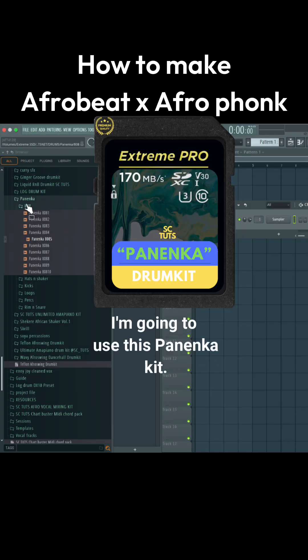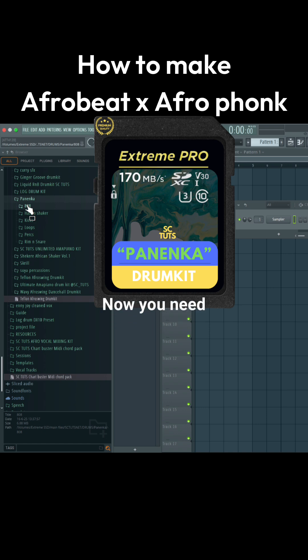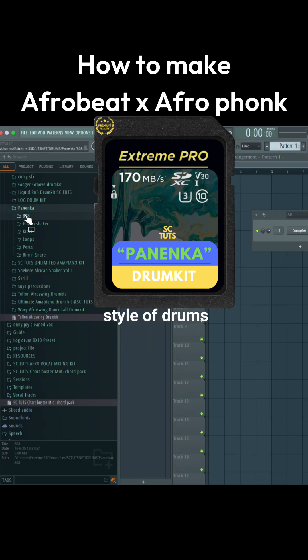We're going to use this Panenka kit. This is a sound kit for Afrofunk. You need this sound kit to make this style of drums. If you don't have it, it's going to be very difficult to achieve that vibe.